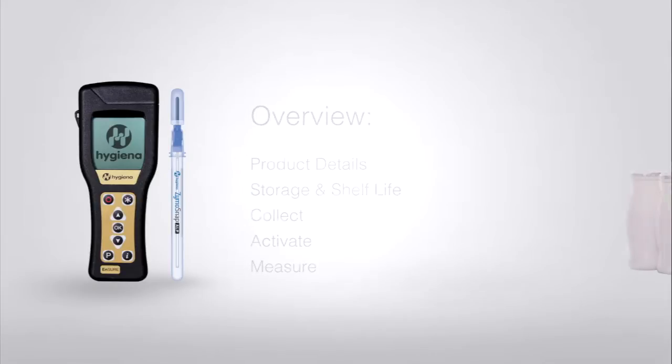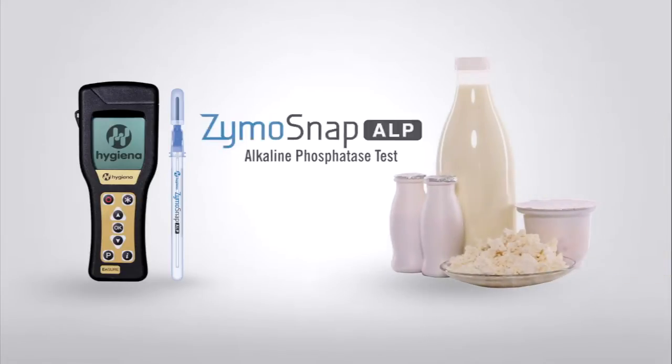Zymosnap ALP is a rapid test device for the measurement of alkaline phosphatase enzymes in milk and milk-based products. High ALP enzyme levels indicate ineffective pasteurization and reduced milk quality.